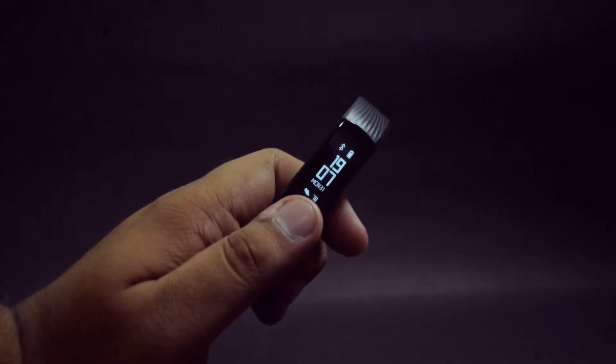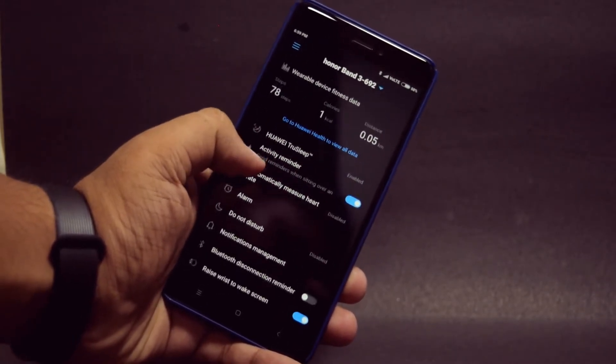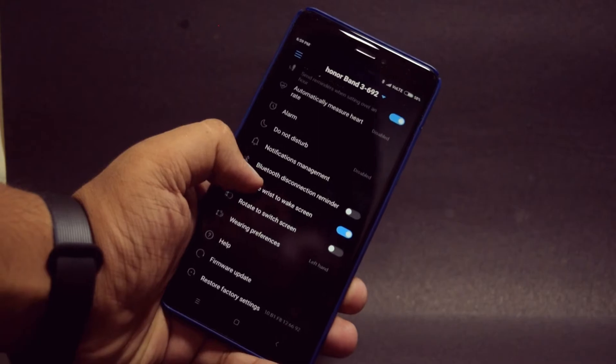The band comes with Bluetooth 4.2. You have to install the Honorware app from the Play Store. It also shows you notifications from your phone when it is connected.